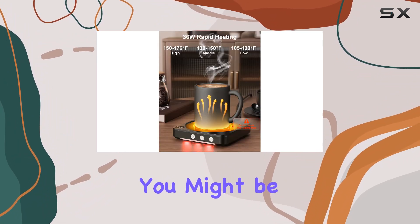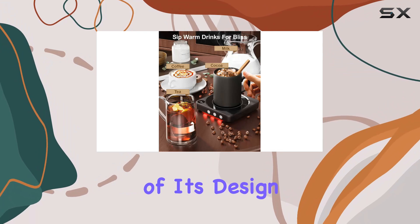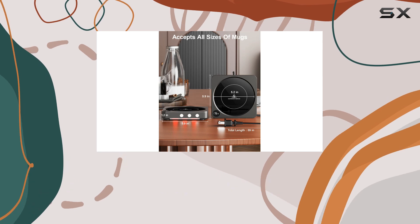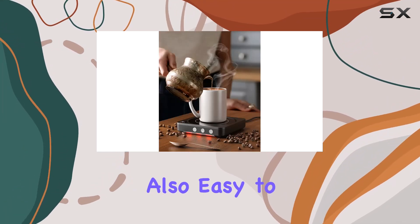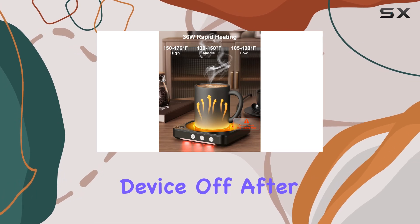Now you might be thinking safety must be an issue with such a powerful device, but rest assured safety is at the forefront of its design. With features like LEDs and a temperature display, you're less likely to accidentally touch it while it's hot. Plus, the waterproof heating plate not only makes it safe but also easy to clean — a win-win in any book.